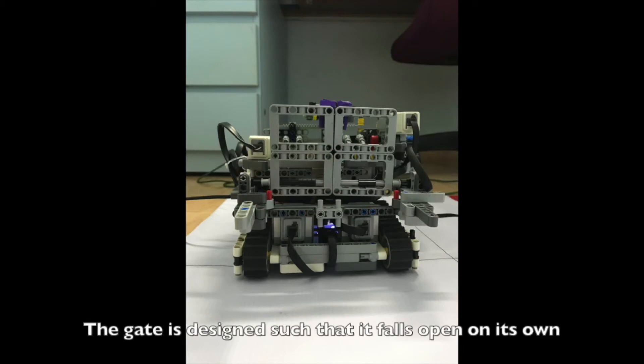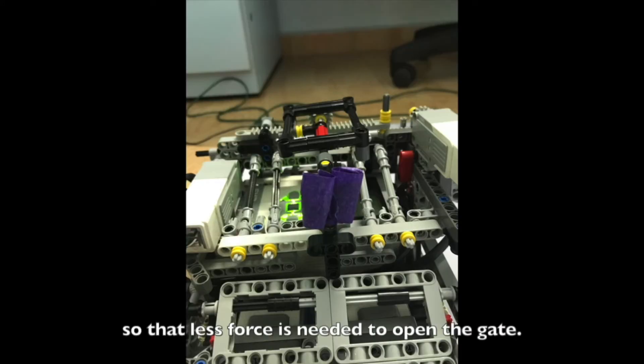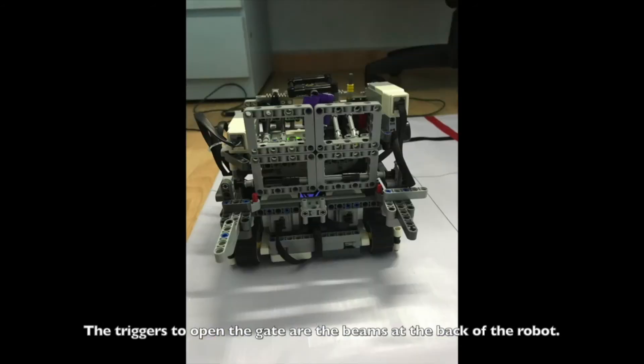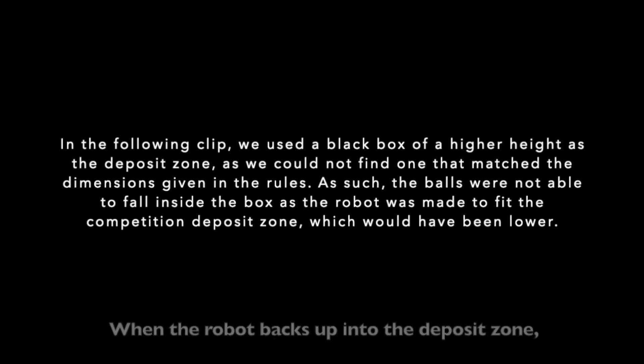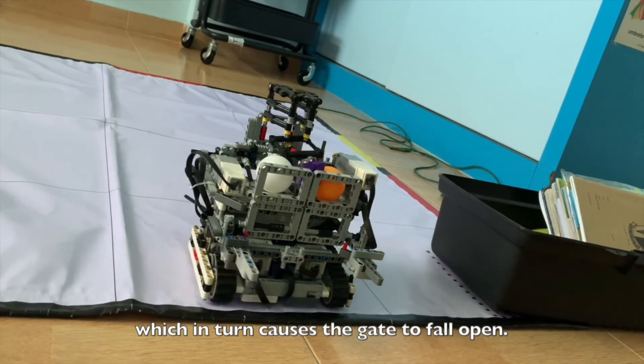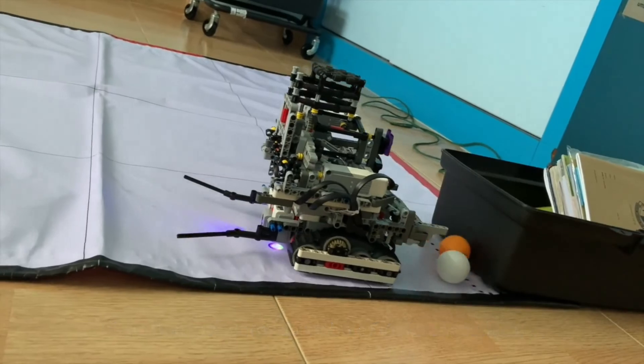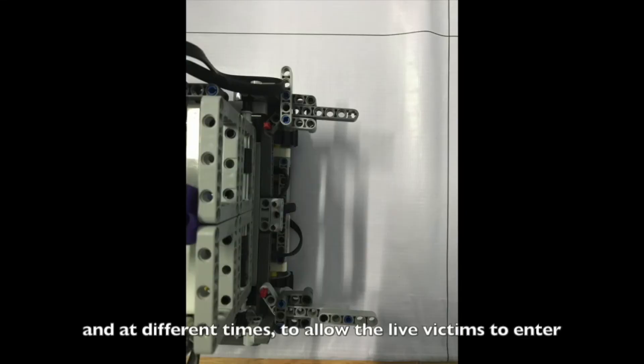The gate is designed to fall open on its own due to gravity and is secured by scotch tape, so that less force is needed to open it. The triggers to open the gate are the beams at the back of the robot. When the robot backs up into the deposit zone, the beams are pushed in, causing the gate to fall open. The beams are made to be of different lengths so that the gates can be opened individually and at different times, to allow the live victims to enter the deposit zone first.